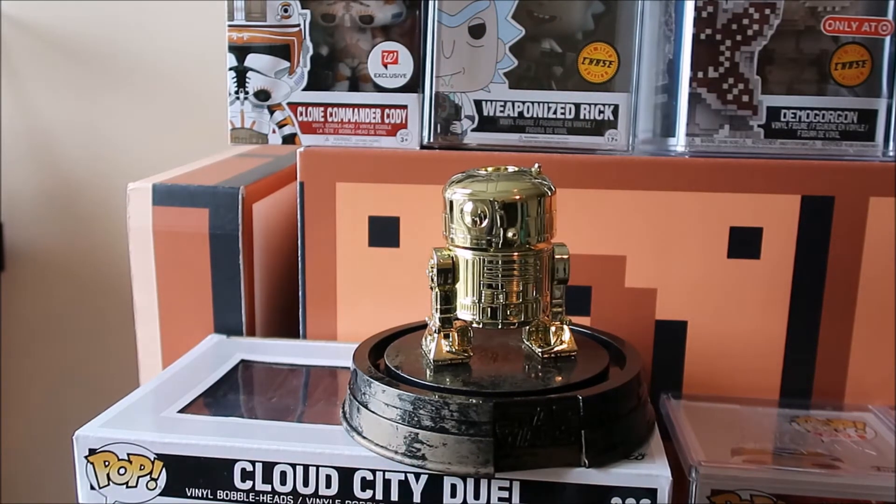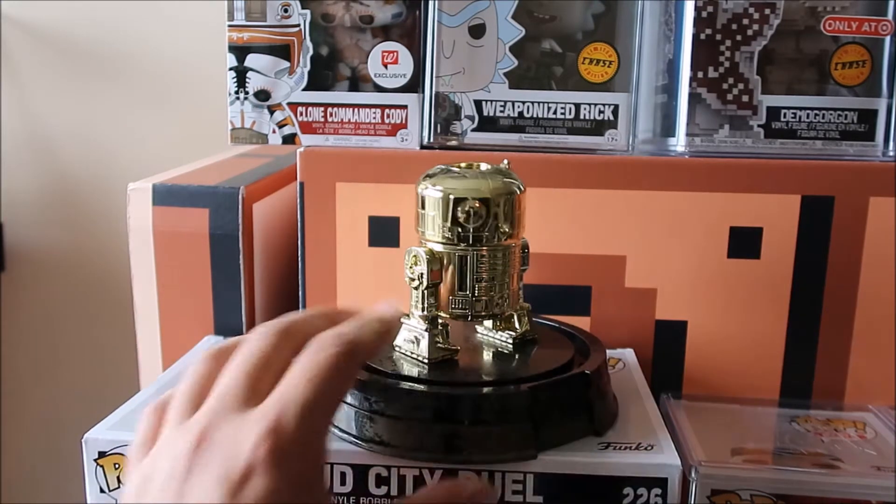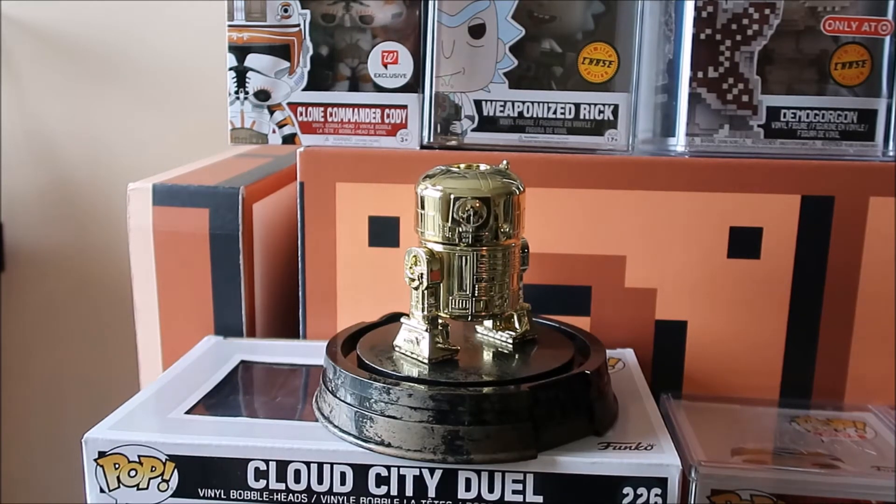If you like this kind of look on the base, then you would be into it. But for me, if you're going to have him gold, gold is just a color that's so fresh and clean. And then having this base looking all crappy, it just doesn't add up to me in my opinion. It literally looks like my kids took this outside in the yard and played with it. I'm just not feeling it.